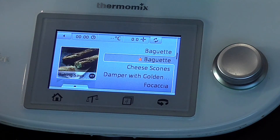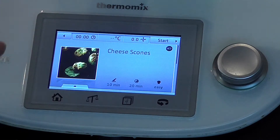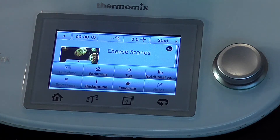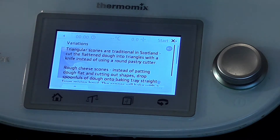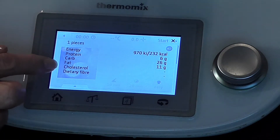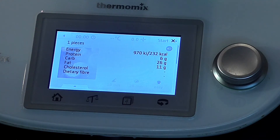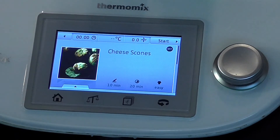My scones are in the baking savoury segment — here they are, cheese scones. I just want to show you this little button here. Quite a few people aren't aware of it and it's fabulous. You can actually look at variations to these scones and have a play with them. You can also call up the nutritional value — one of these scones has 26 grams of carbs, plus fat, cholesterol, dietary fibre, etc. There's lots of useful information there to have a look at.